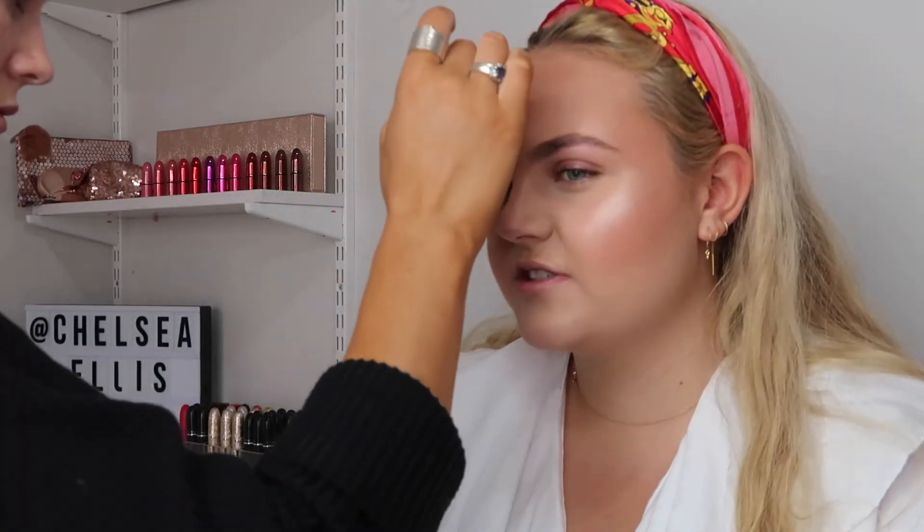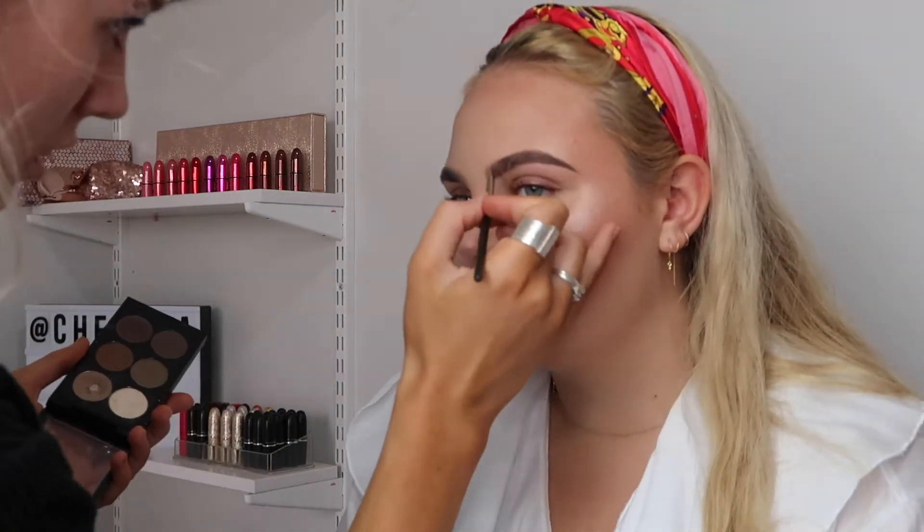Just grooming the eyebrows by brushing them up with a clean spoolie. Then I'm going in with the MAC Cosmetics Charcoal Brown Eyeshadow. I like to use this really sharp on the outer corners of the eyebrow to give a really precise line, and then through the rest of the brow just quite softly.